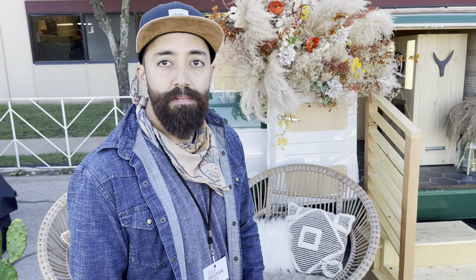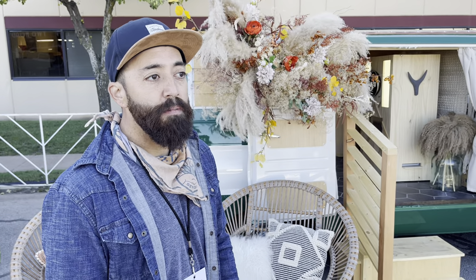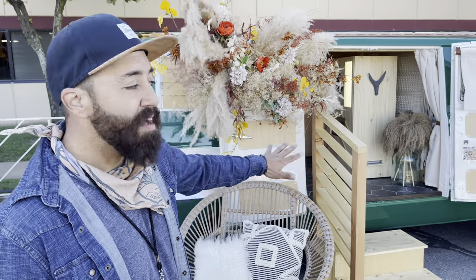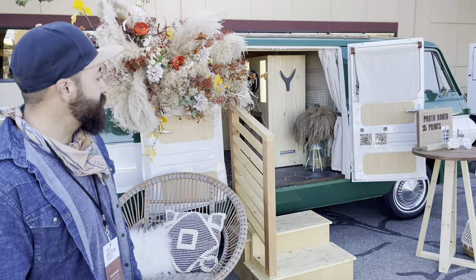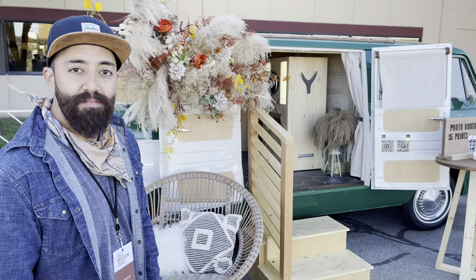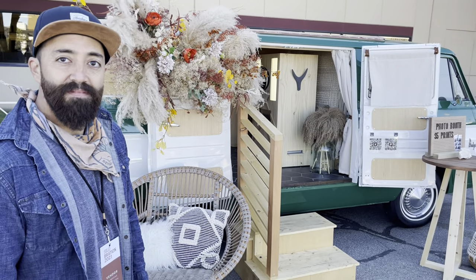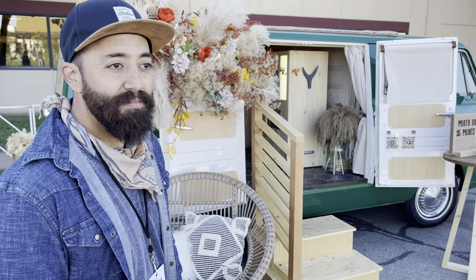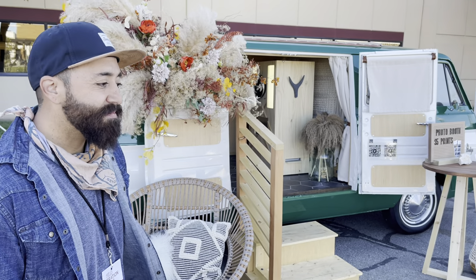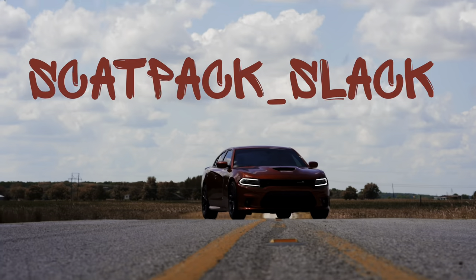The business is called Homestead Photo Booth Co. We're in Spring Branch, Texas, between Austin and San Antonio. Hit us up on Instagram and Facebook — Homestead Photo Booth Co — and our website is homesteadphotoboothco.com. We have other booths too, not vans, just different photo booths, but this is our newest one. It's been fun! Thanks for hanging out and telling us about your booth — really cool. If you guys are in Texas and need something for a wedding, hit them up!